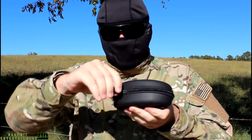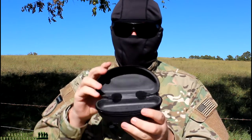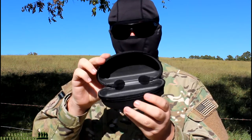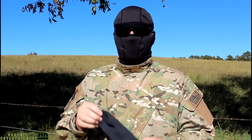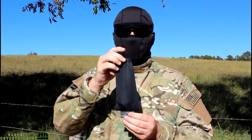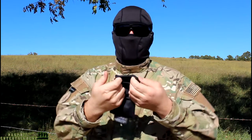It's a zippered case. Inside is very nicely constructed — very typical hard shell case. Very nice. Next, you're going to receive a microfiber cleaning cloth which also serves a dual purpose because it stores your other pair of frames.